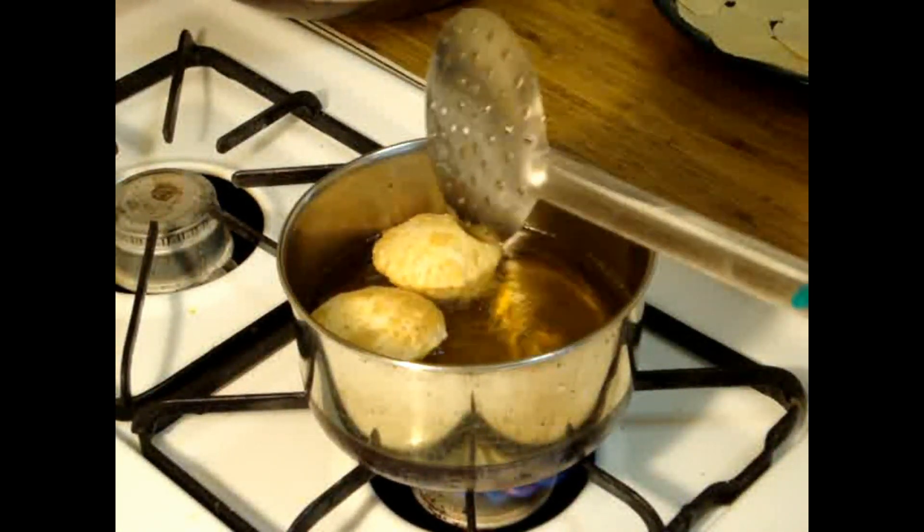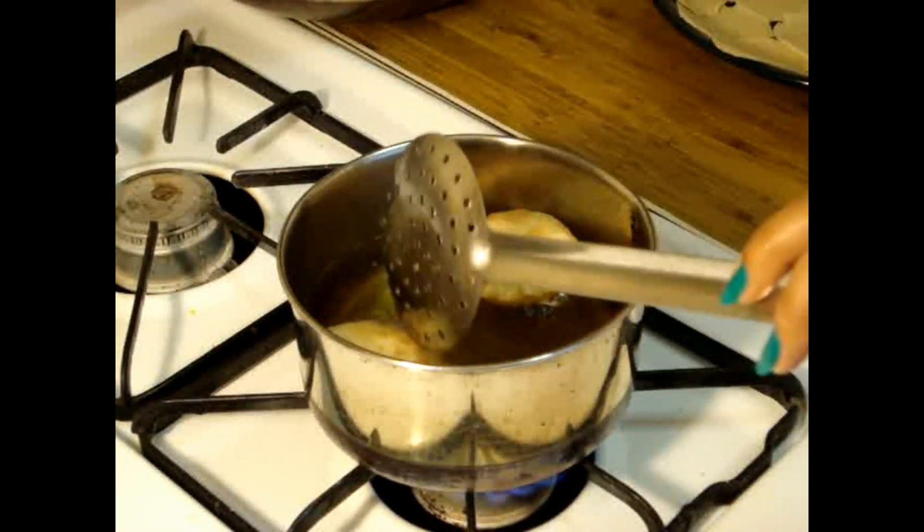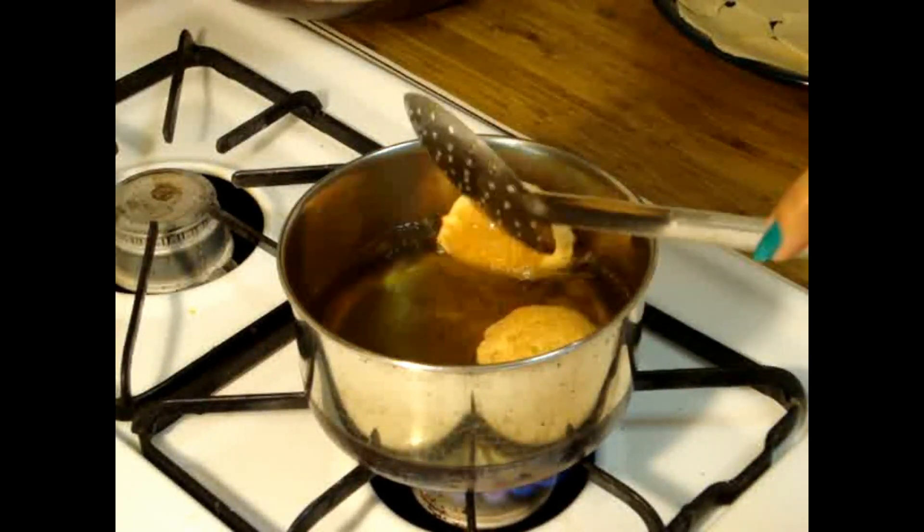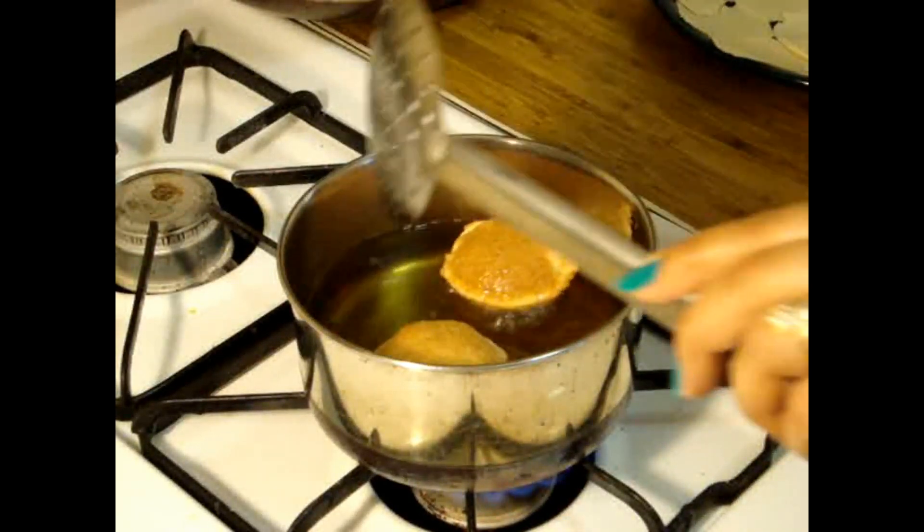Friends, I have made all these Puris and here I have put oil into my pot — it's almost pretty hot now so we are going to fry our Puris. You have to press them because we want them to be bubbly, so if they are not bubbled up you cannot fill your stuffing inside.